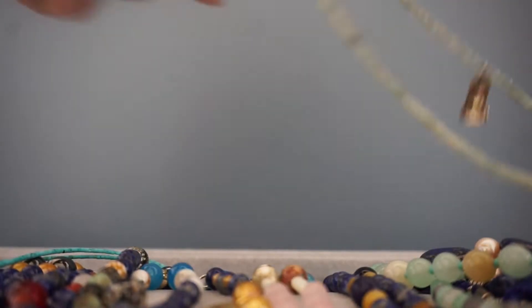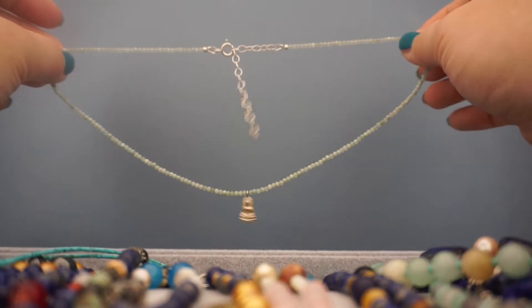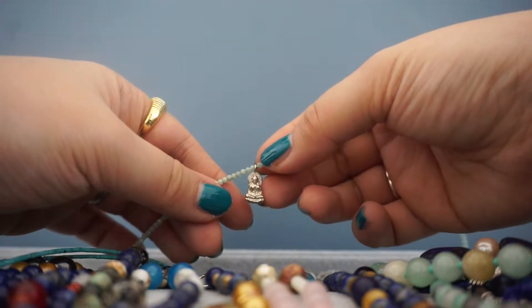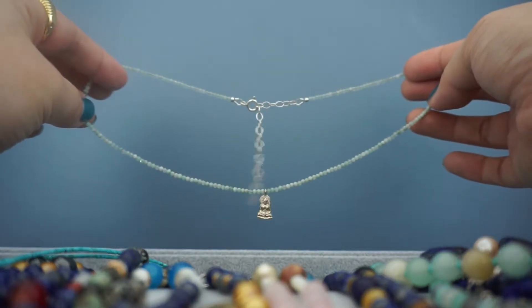This one is from a different Etsy shop all the way from the East Coast. And this is actually jade — it has this really pretty silver Buddha, which I love. Again, a really great layering piece.